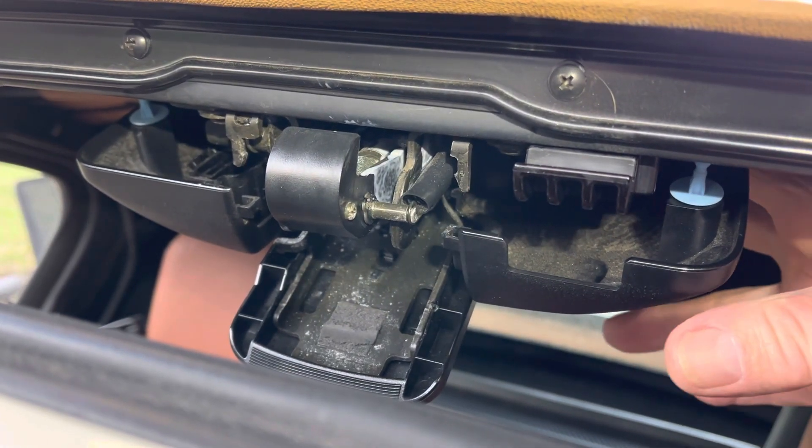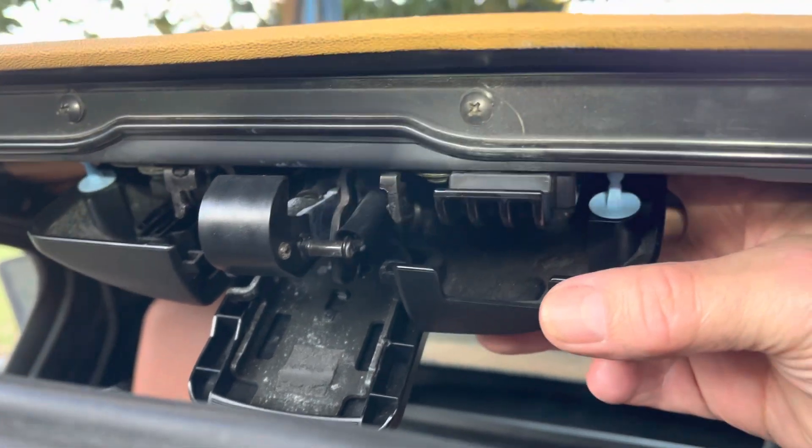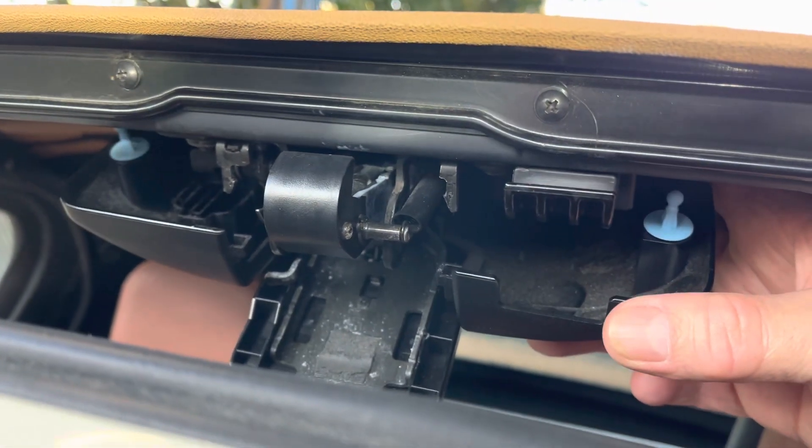How to get the cover off the soft top latch. I've already got mine loose, but you can see on each side there's two blue pegs. They fit up in the holes.